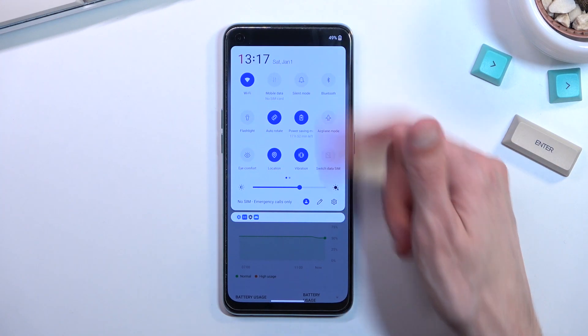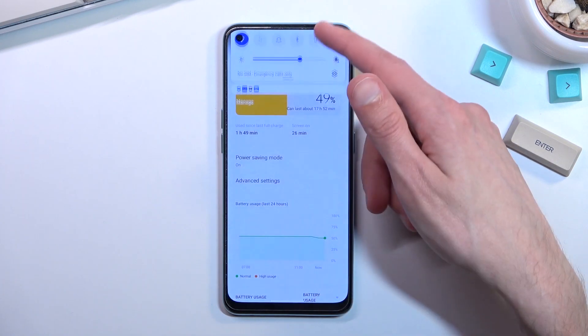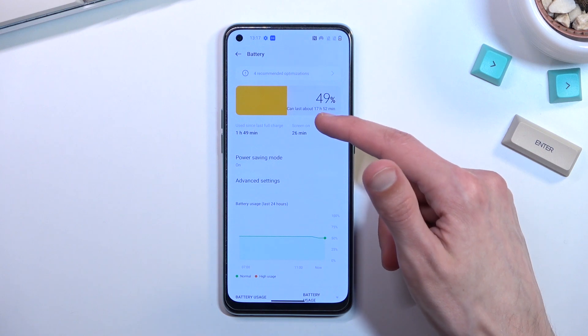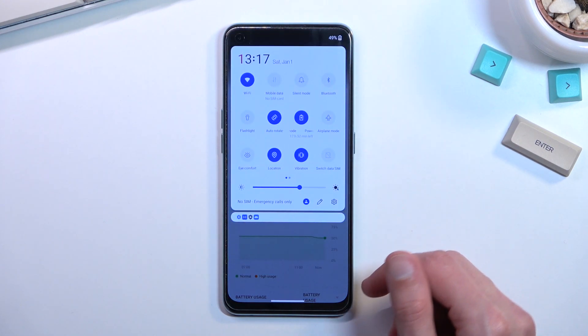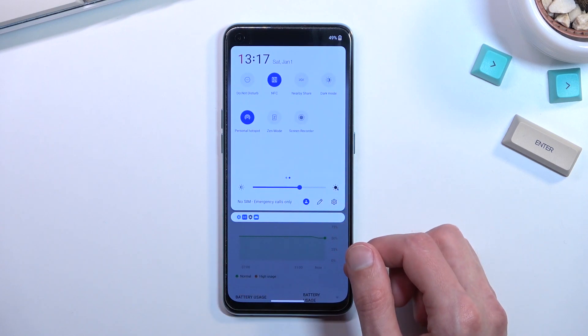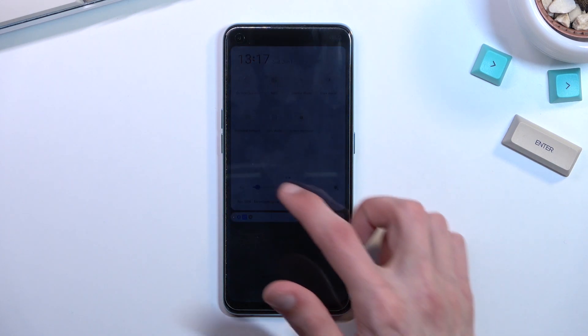Pull down your notifications — we have a bunch of toggles. Right now we're looking at 17 hours and 52 minutes. Number one, I'm going to turn off hotspot since I have it enabled. I'm also going to turn off NFC because I only use it when paying for something at a store, and without being in a store there's no real need to have it enabled.